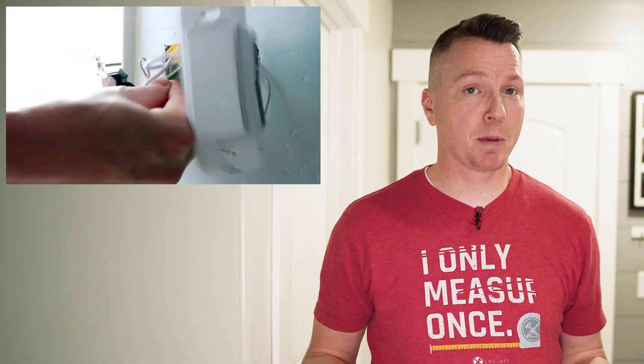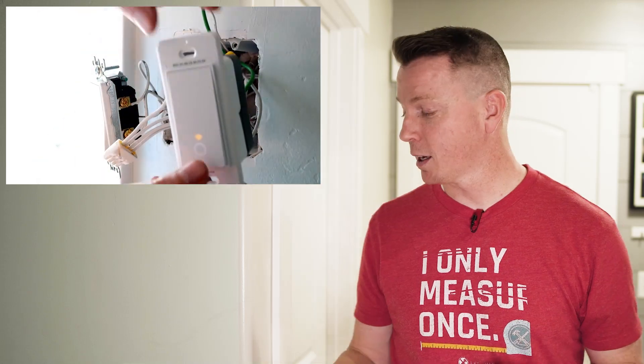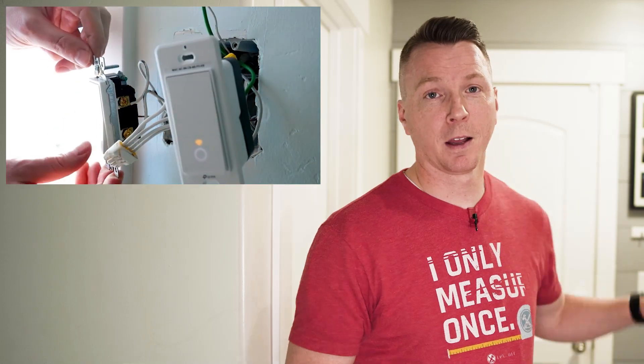Once you power it back on, you test it and see if it works. But you have to be thorough in your testing, because sometimes it will work in certain configurations, but if this one for example is off, then that one won't work at all. So make sure to test very thoroughly, and if that doesn't work, you can turn your power back off, uninstall it, put it back on the other side, and see if it works there — and it should work that way.